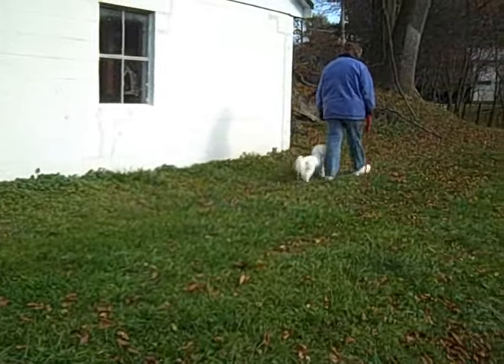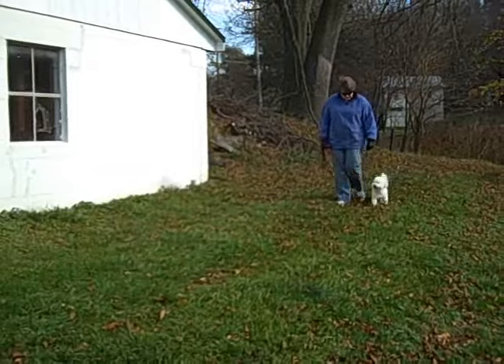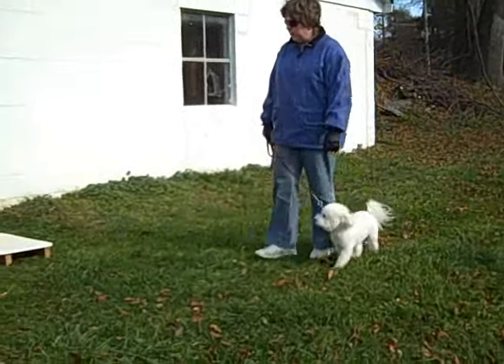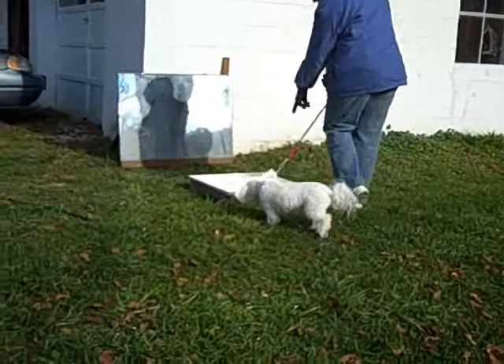In this first segment, Tate is practicing a nice heel and his owner is more watchful for Tate's lack of attention. She corrects appropriately with an about turn, but she needs to speed up just a little bit. We follow up with a nice auto-sit before moving on to working the stay command using the four D's of training.